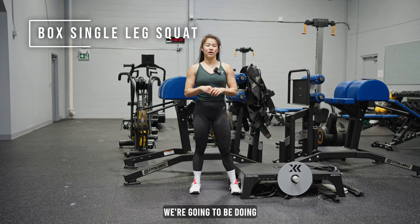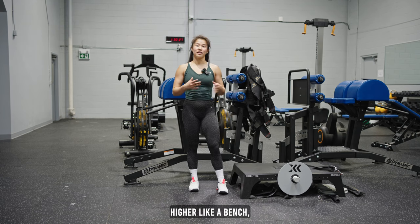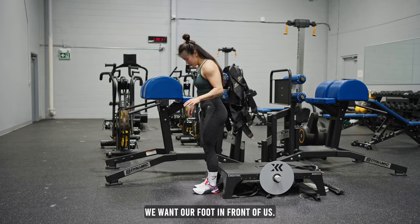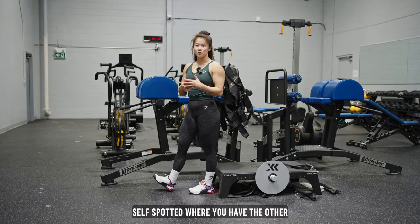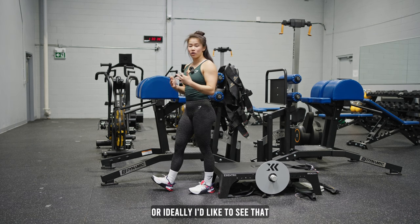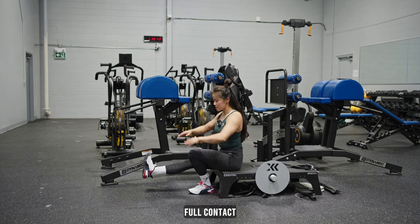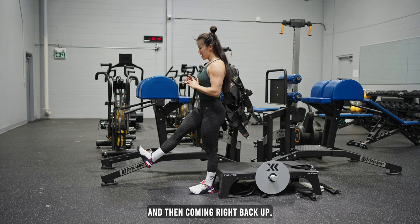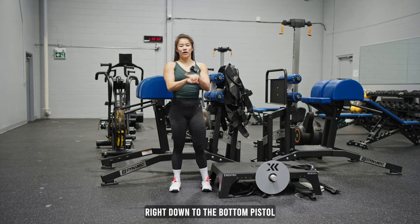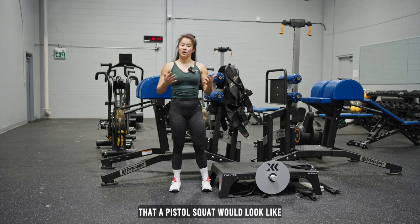For the last exercise, we're going to be doing a box single leg squat. I'm using a relatively low surface, but if you need something higher like a bench, you can definitely use that to start off. You want your foot in front of you, other foot up. You can do this self-spotted, where you have the other heel stay down and drive up. Or ideally, I'd like to see that leg raised — slowly going down, sitting full contact, and then coming right back up. Eventually, as you get a little bit stronger, you'll be able to use something like a yoga block, which will bring you right down to that bottom pistol squat position and initiate that same movement that a pistol squat would look like.